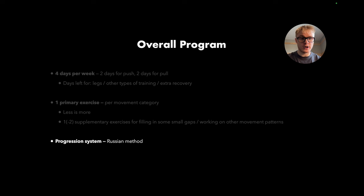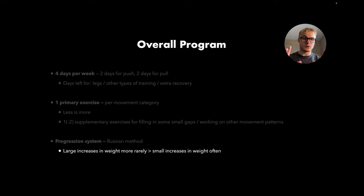For the progression system, we'll be using something called the Russian method — a system where you focus on larger increases in weight more rarely, as opposed to doing small increases often. It's a great system for avoiding plateaus and ensuring we can progressively overload.